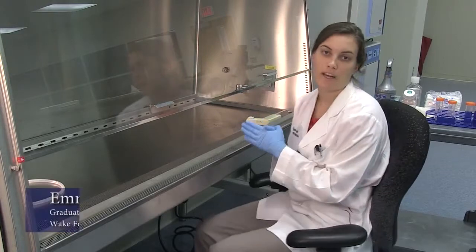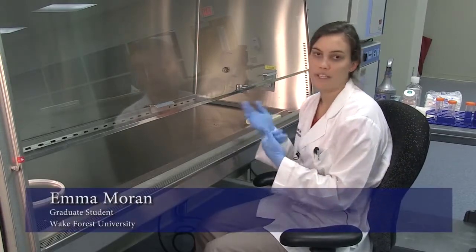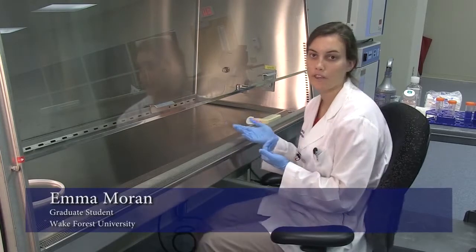Today I'm going to be talking about aseptic technique, which is used to maintain sterility when you're working with things such as cell culture to prevent contamination of your samples.